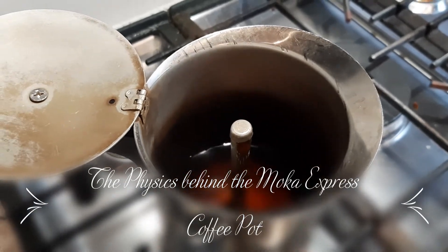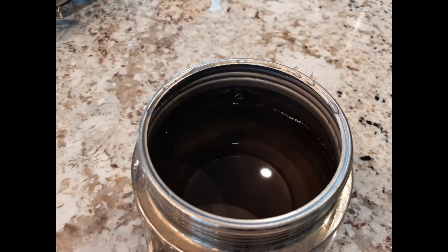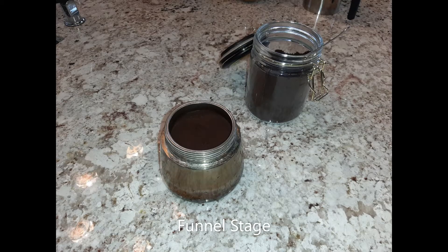A Moka Express pot has three chambers. The first is the water vessel, where we put the water below the pressure valve. This valve makes sure that gas is released when the pressure reaches dangerous levels, or the vessel might actually explode. On top of the water chamber, we have our coffee funnel, which we fill with ground coffee up to the max line.